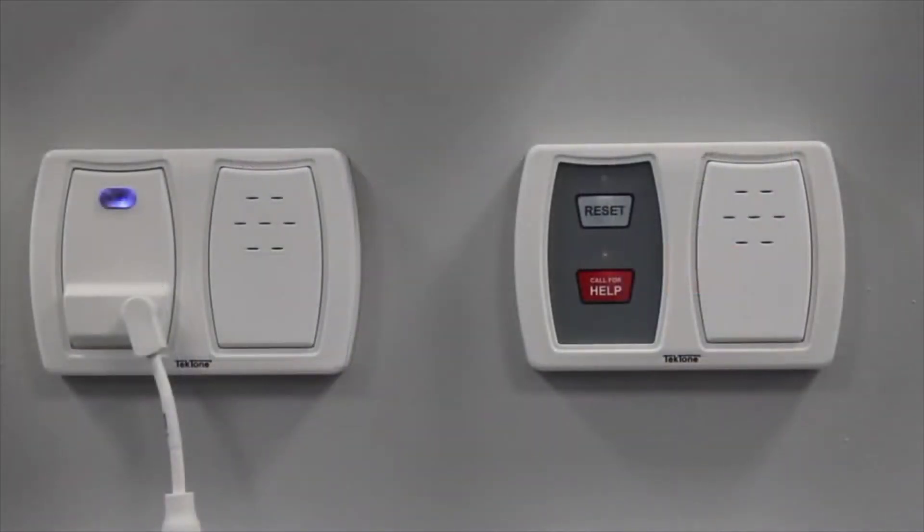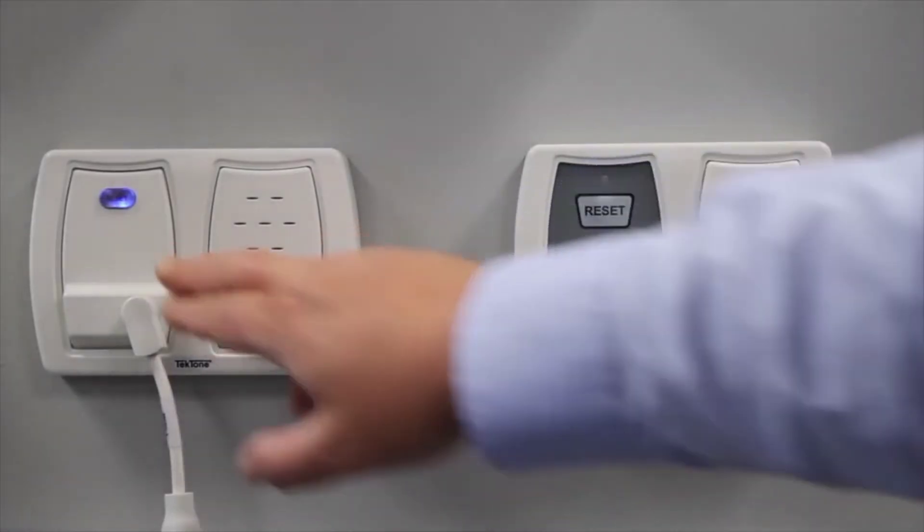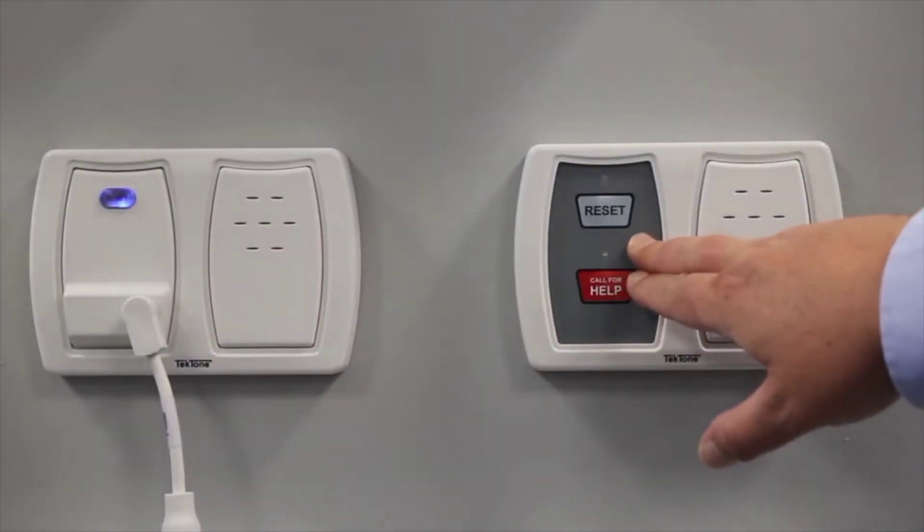Our speaker station can be used to add audio when used in conjunction with our patient station or our two-button customizable peripheral device.